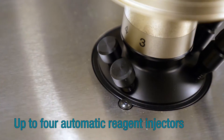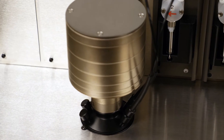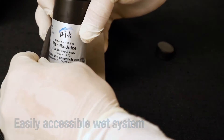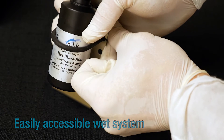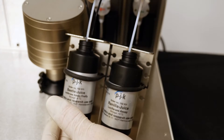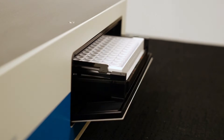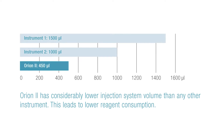Orion II can be upgraded with up to four automatic reagent injectors from 10 to 150 microliters. The wet system is easily accessible and reagents can be connected easily. Lowest dead volume of 450 microliters saves reagent consumption.